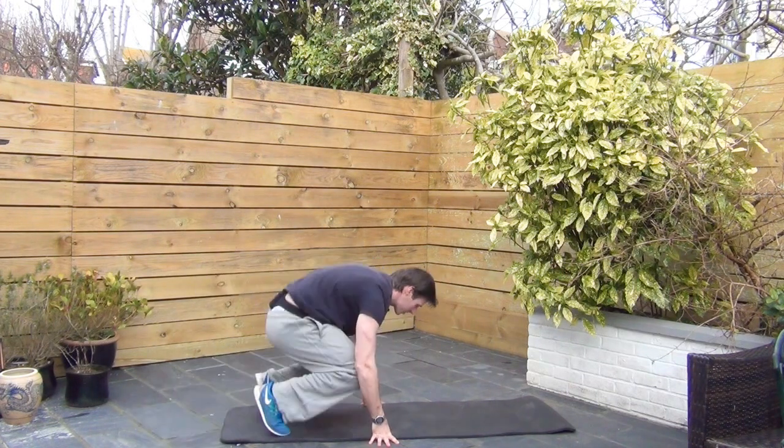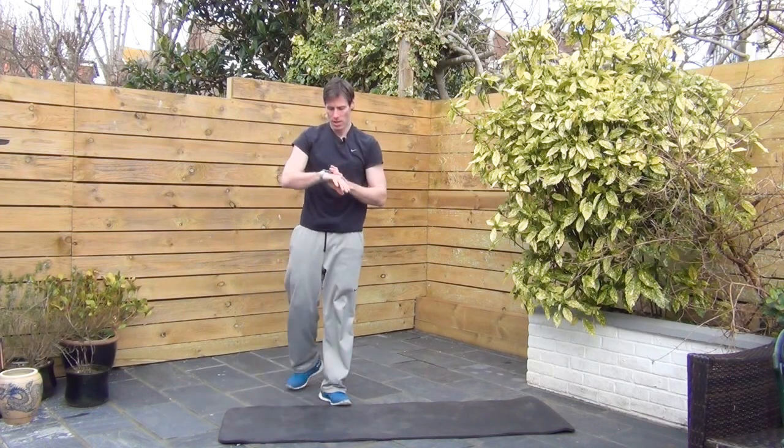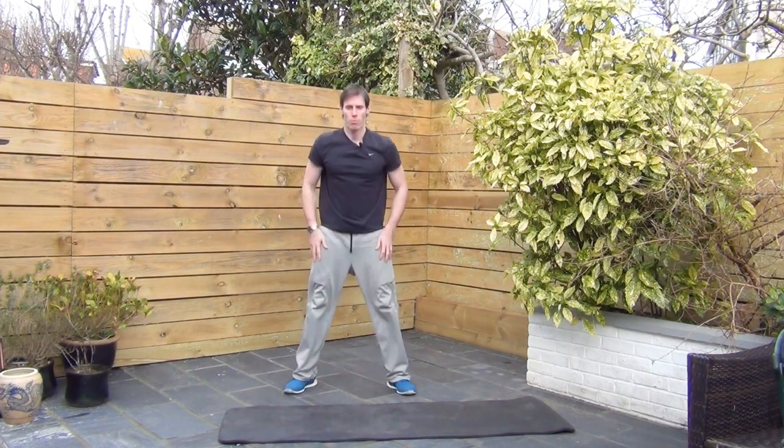We're going to go to squats in a second — just keep going, a couple more reps. Alright, stance on the squats. Down — breathe it out as you come up.